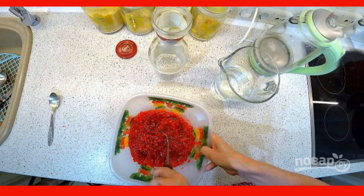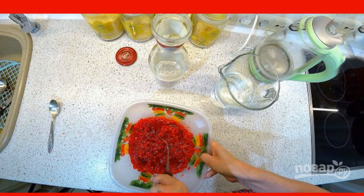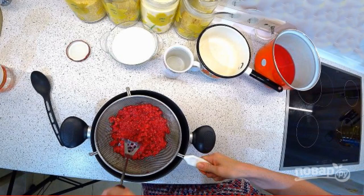Crush the berries into a pulp with a fork or spoon. Pour vodka and leave to infuse for a week. Strain the tincture and squeeze the berries thoroughly.